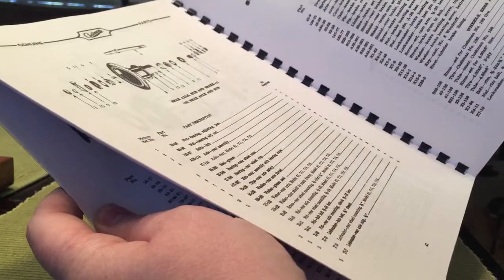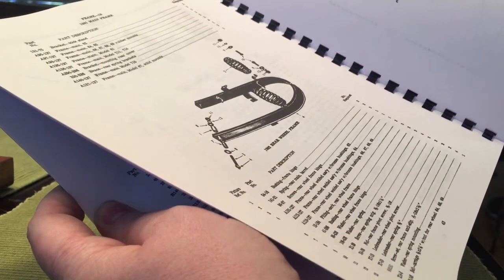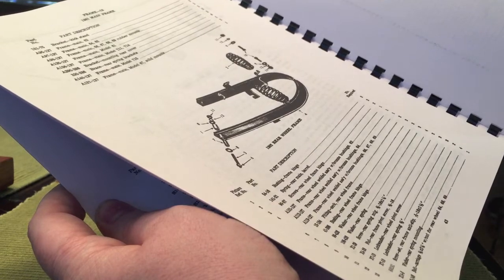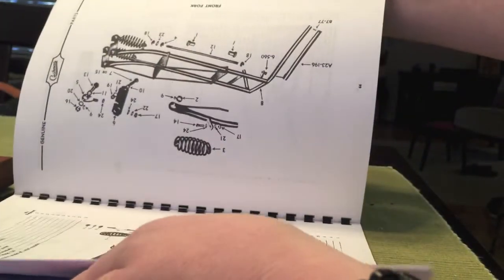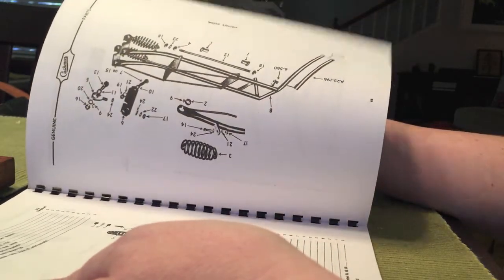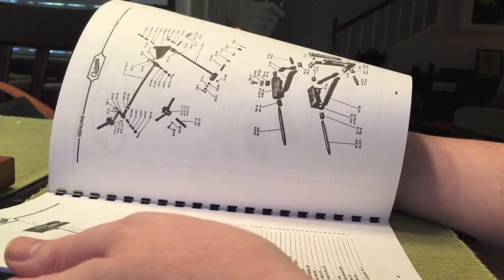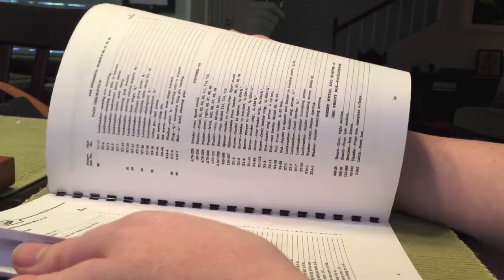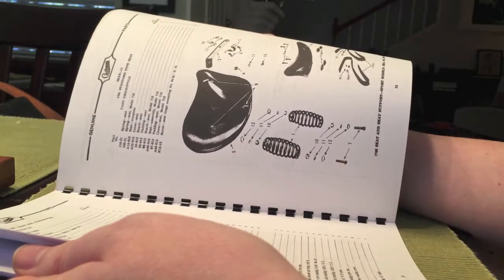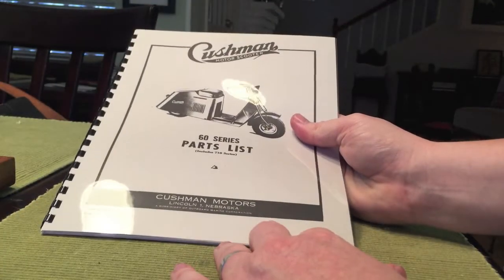Really happy about this. I think it was $17 or $18. Really great — just a wonderful breakdown of all the parts. Look, there's a fork. Highly recommend picking one of these up if you're doing this project, or any project, because it's going to help you see exactly what all the parts are and what you're looking for. That's our mailbag for today.